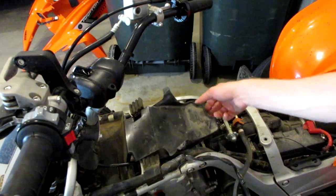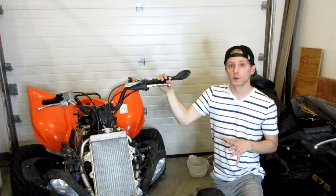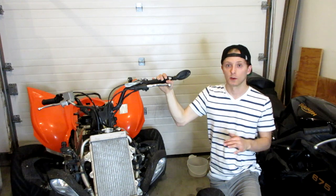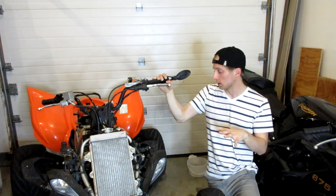Now that the tank is removed, I'll lift this plastic piece up out of the way since our valves are right here. Before we start messing with the valves, there's one very important thing we need to do: get our engine to top dead center, meaning when the piston is at the topmost position in its stroke.